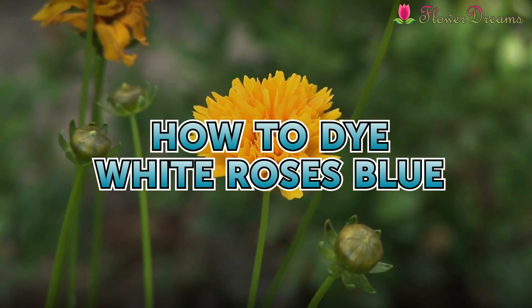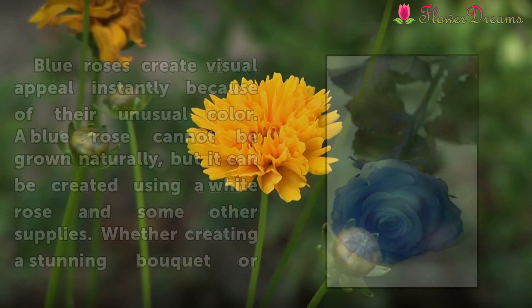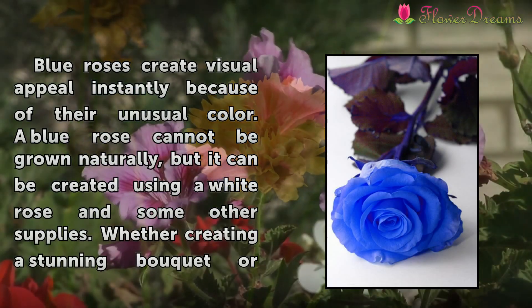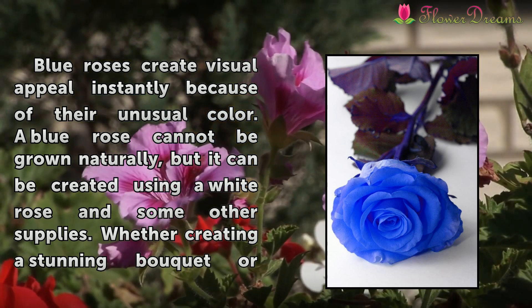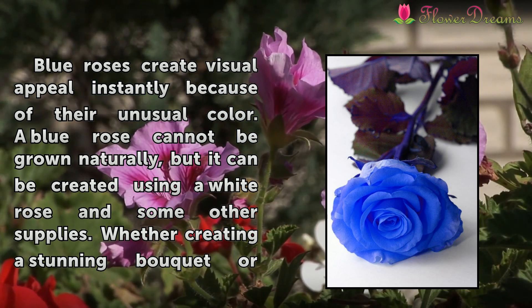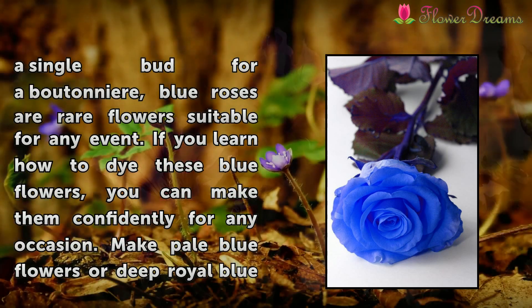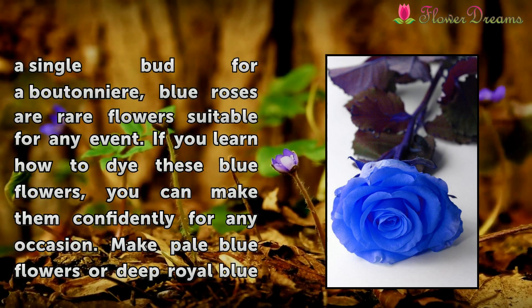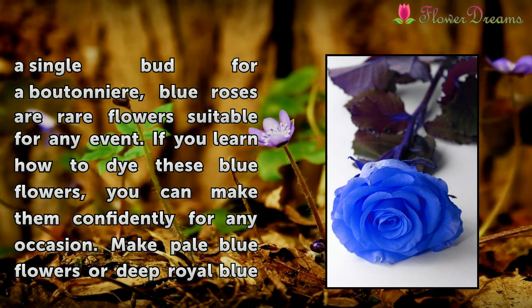How to dye white roses blue. Blue roses create visual appeal instantly because of their unusual color. A blue rose cannot be grown naturally, but it can be created using a white rose and some other supplies. Whether creating a stunning bouquet or a single bud for a boutonniere, blue roses are rare flowers suitable for any event.